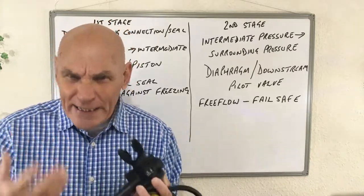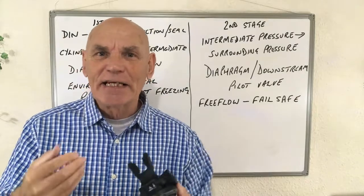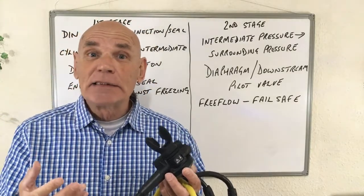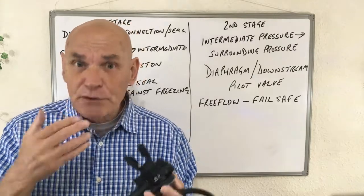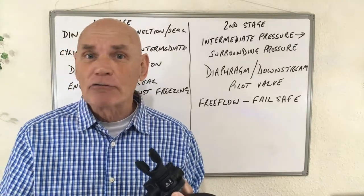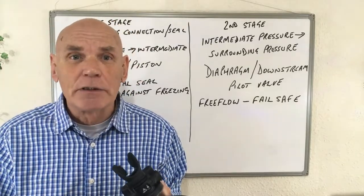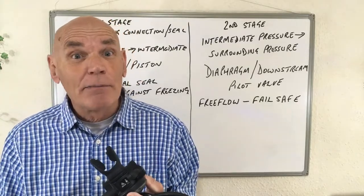I keep using the word 'gas' instead of 'air', and the reason is because nearly all equipment is designed to be used with up to 40% nitrox without any modification. Anything higher than 40% could create problems with oxidation and would need special equipment.